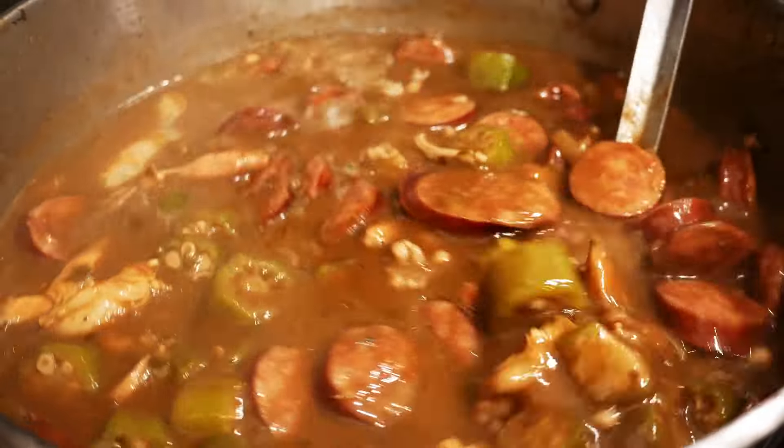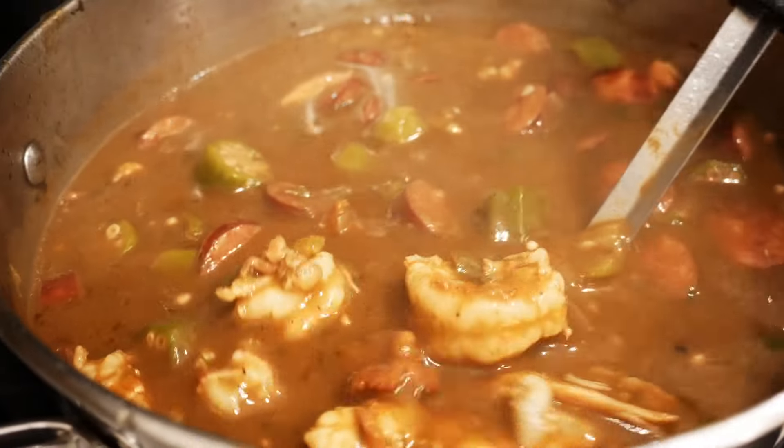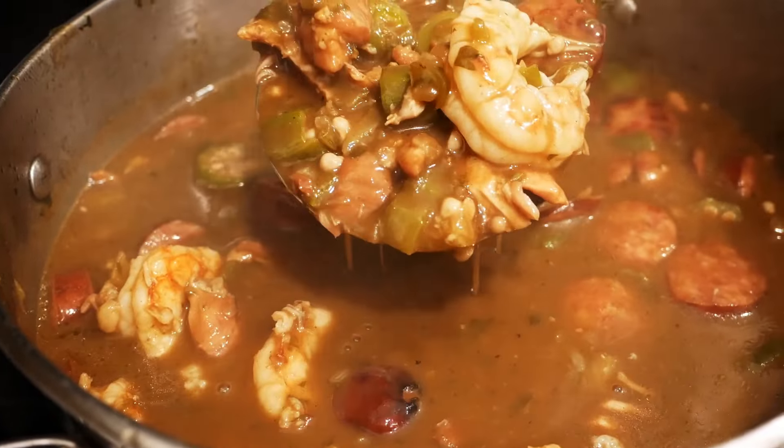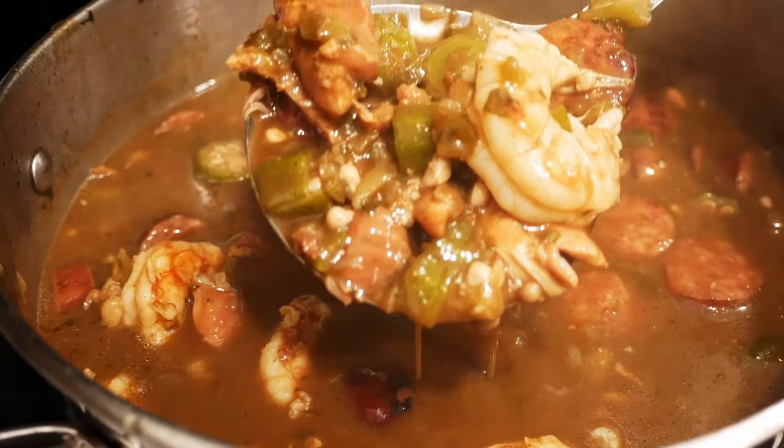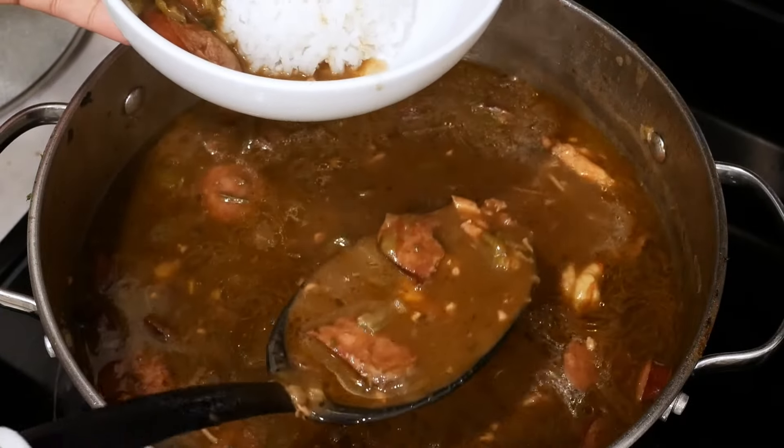Hey there everybody, welcome back to The Simple Way. Today I'm going to show you how to make chicken and sausage gumbo. This is going to be so good, so easy. So if you love gumbo, you are going to love this recipe. Let's just jump right into it.